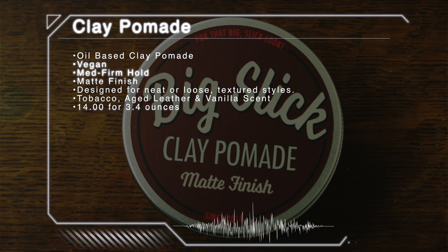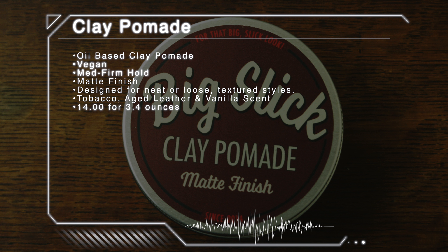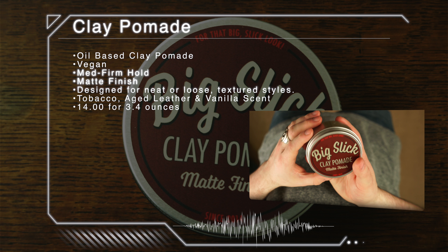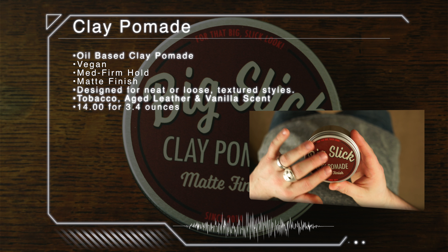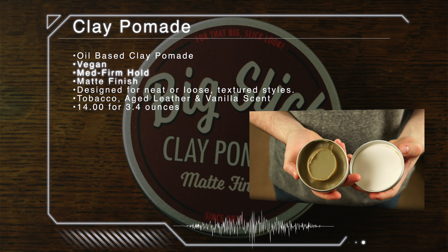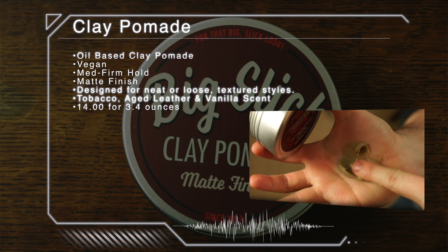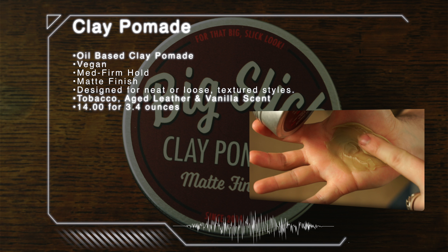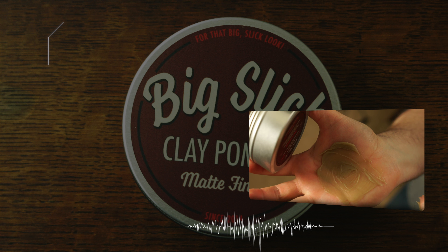Coming across the desk today is the new clay pomade from Big Slick. Coming from a line that's done great things with both oil and water-based pomades, I jumped at the chance to get a look at what they would do with a clay. According to the brand, the Big Slick Clay Pomade is an oil-based clay pomade perfect for neat and clean or loose textured styles. It remains restylable all day with a medium to firm hold and a matte finish. The scent is tobacco, aged leather, and vanilla, and it comes in a 3.4-ounce tin. The design on the jar is the same as what we've seen from Big Slick in the past — the silver tin with the big bold label.